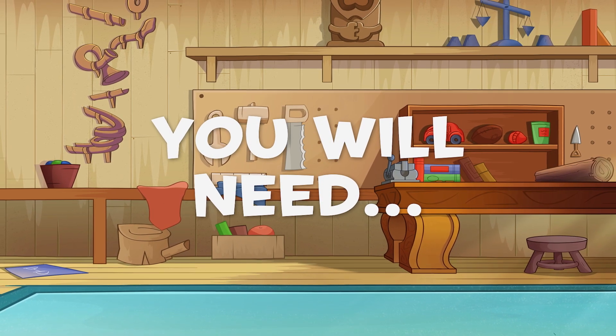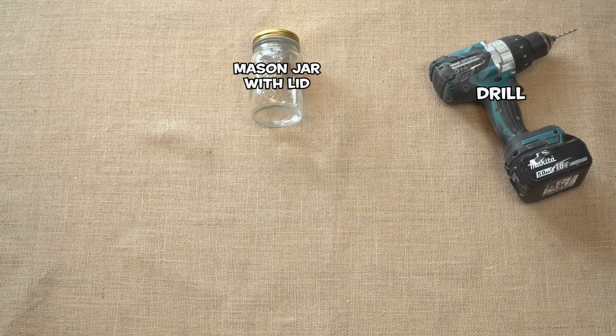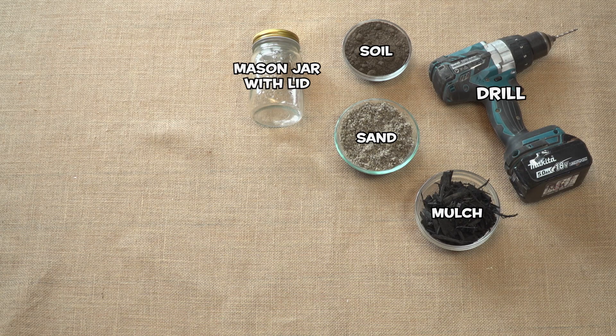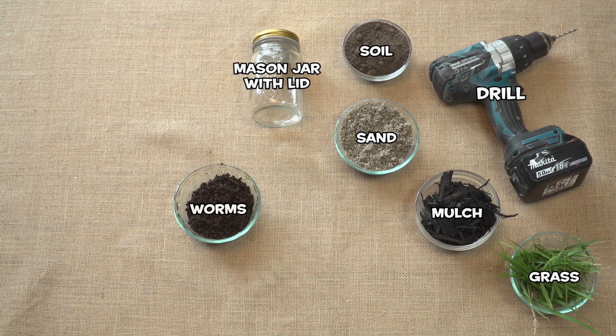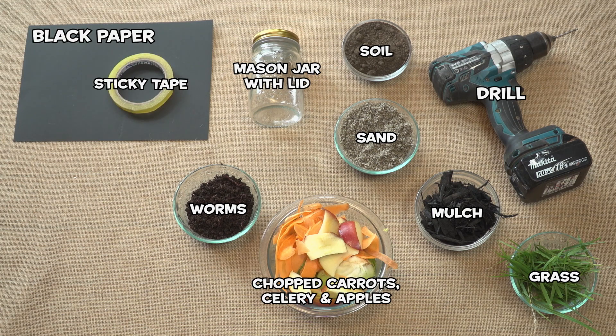You will need a mason jar with a lid, a drill, soil, sand, mulch, grass, worms, black paper, sticky tape, chopped carrots, celery and apples, and some water.